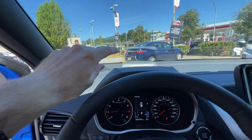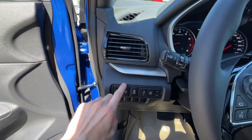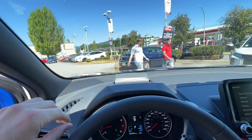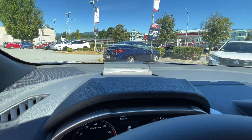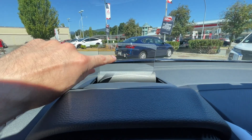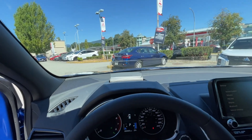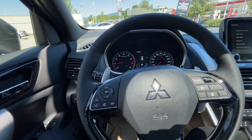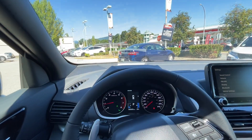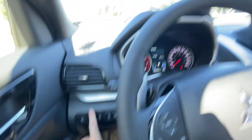On the Outlander you just press the button and your speed and other info shows up in the windshield, but on this one there's a plastic panel that pops up like a fighter jet. You can adjust the angle based on your seating position. It shows your speed, door-open warnings, and lots of useful information. You can also turn it off if you don't want it.